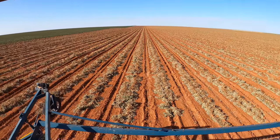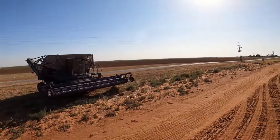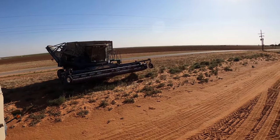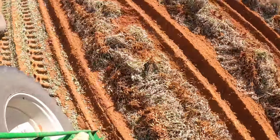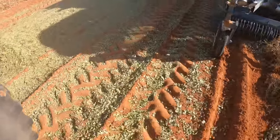We're ready to go — who's ready for some mile-long fields! All right, let's look back here and see what kind of job it's doing.